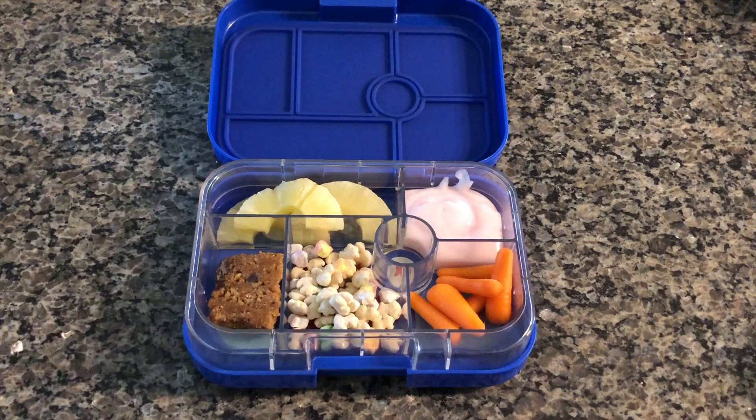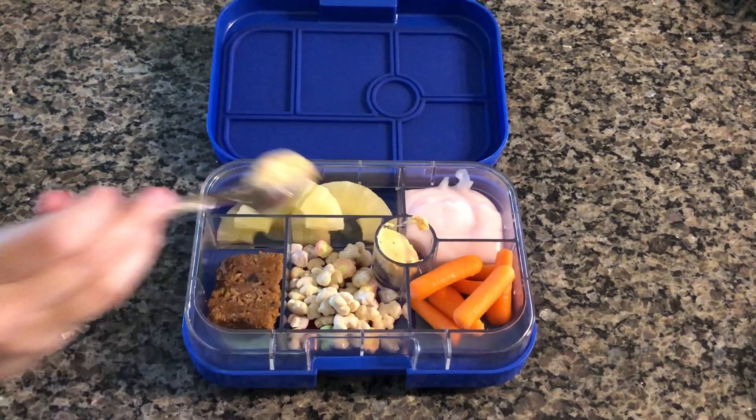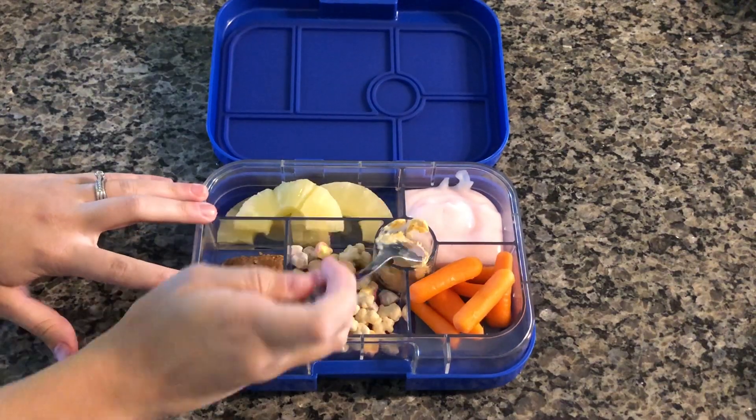Here I did pineapples, yogurt, half of a Clif Bar, some cereal, and some carrots with hummus.